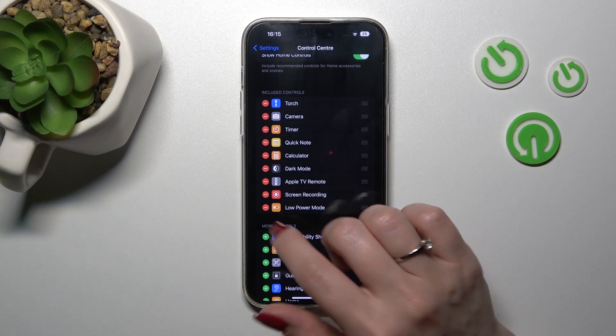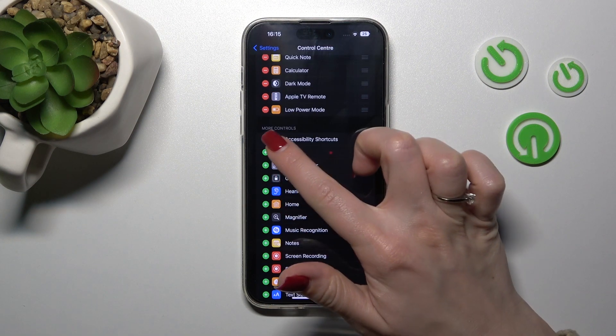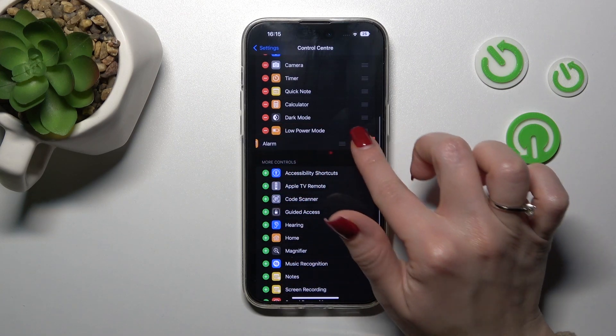To remove some of these icons, click the minus button and tap Remove. That way you can remove any of these options if you want.